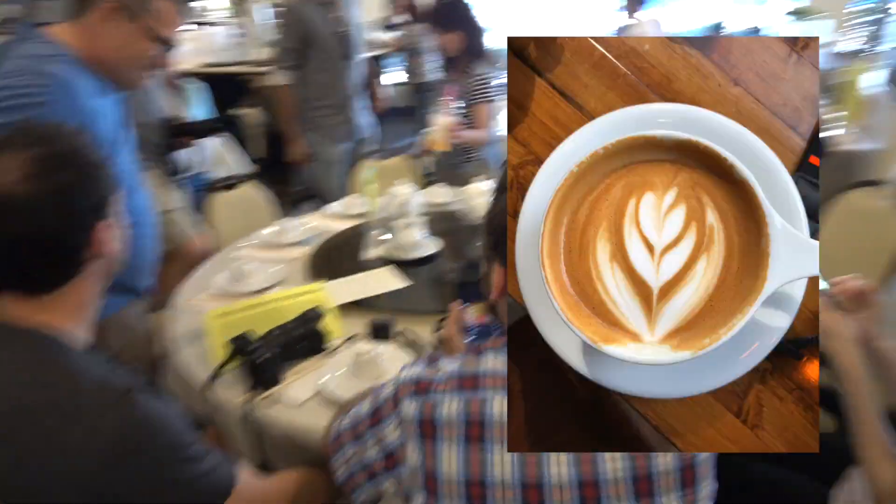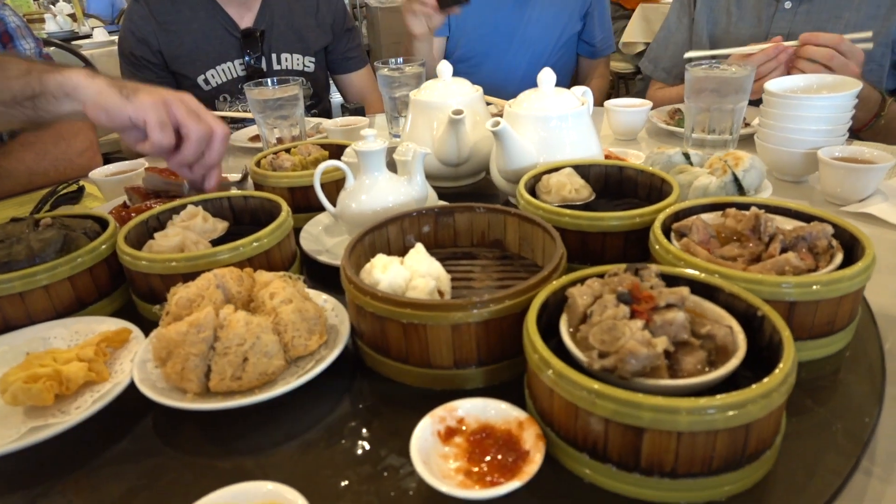We were able to get some amazing coffee and we were only 15 minutes late for lunch — everything worked out. Lunch was fantastic.